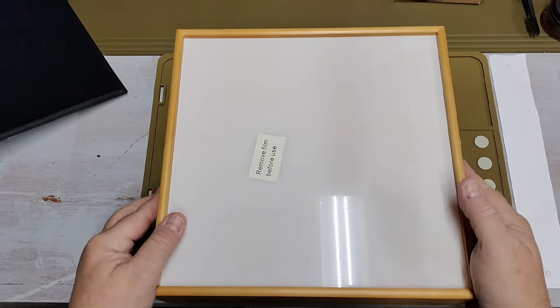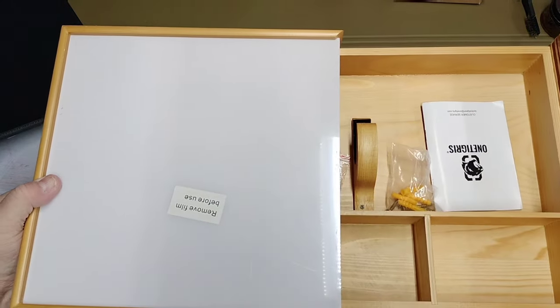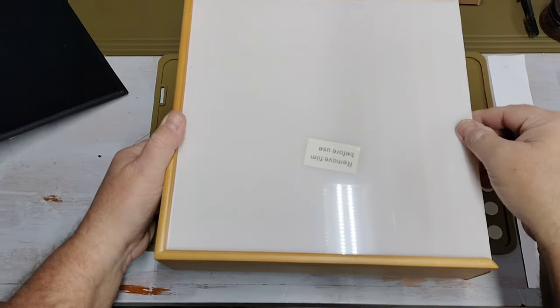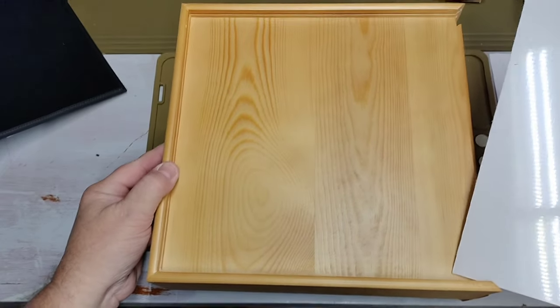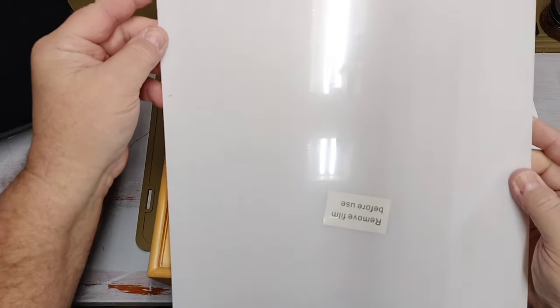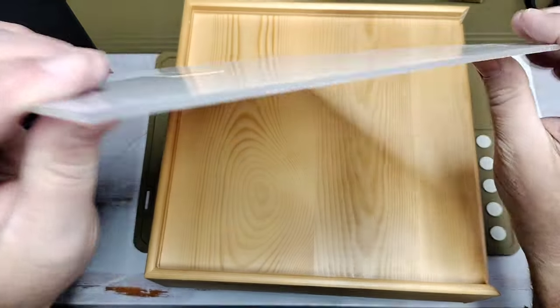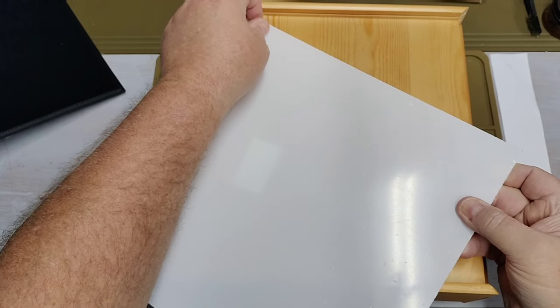Here's the shelf itself. Inside the shelf it comes with a piece of plexiglass. The plexiglass is covered with a protective film to protect it while it's being cut.